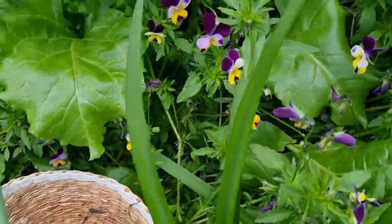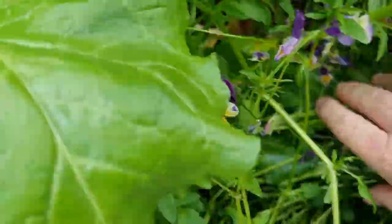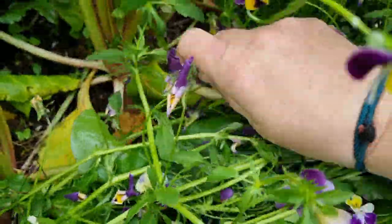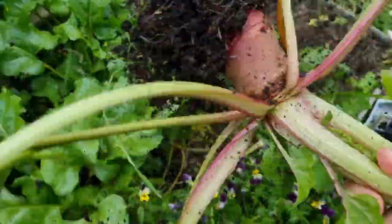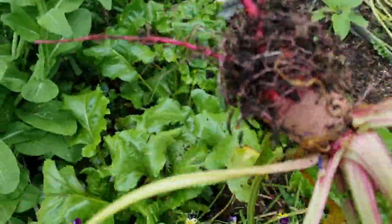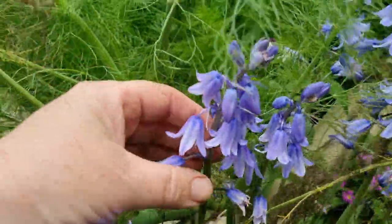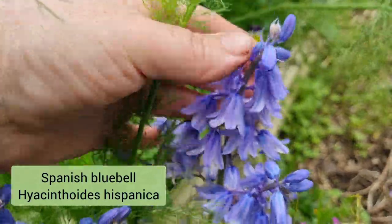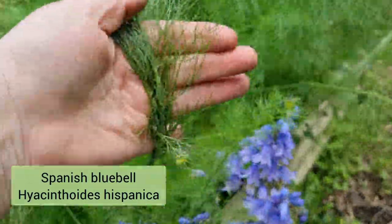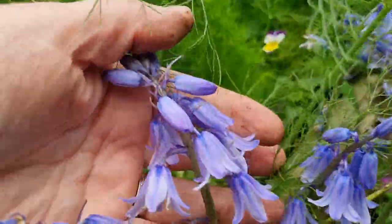I have some spring onions in here. I have some beetroot — I'll have to poke around to see if I can find a decent sized one. Oh there we go, how about I grab this one. Oh I love pulling these out, it's so satisfying. It's not enormous but it will do. I'm going to pull out one of these fennels, but before I do that look at these bluebells — they're kind of hidden under the fennel fronds. How pretty are they? They're definitely very spring-like.